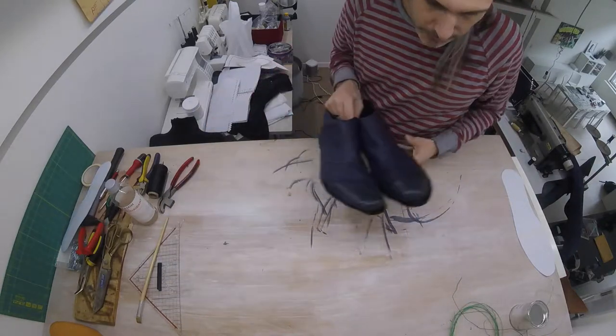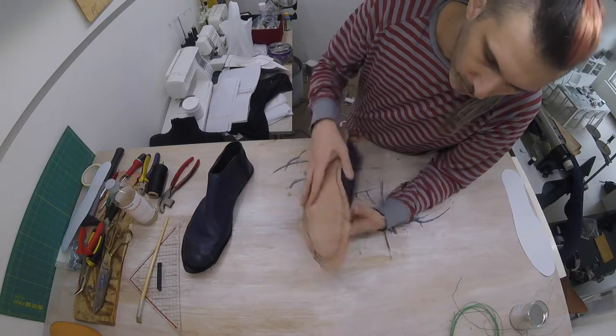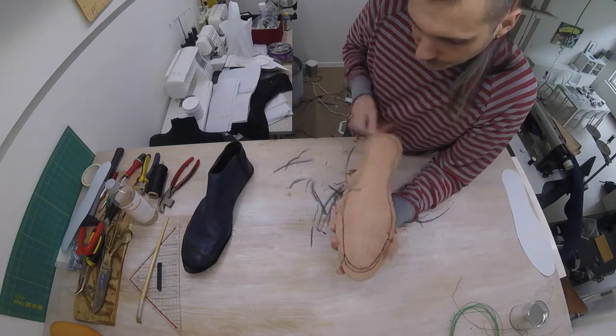Hey guys, welcome back. A couple of days has passed and meanwhile I've been using my daily train commute to sew the upper, which as you can see is finished.